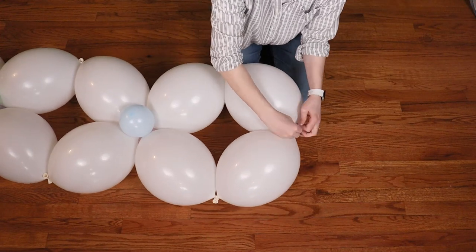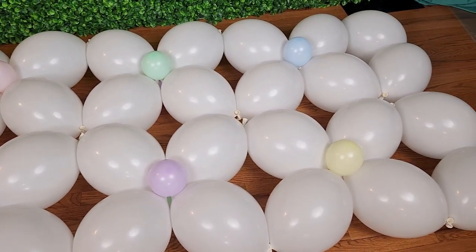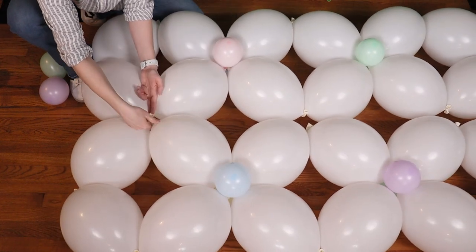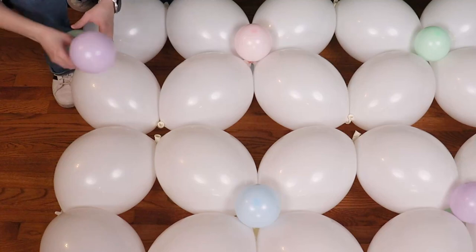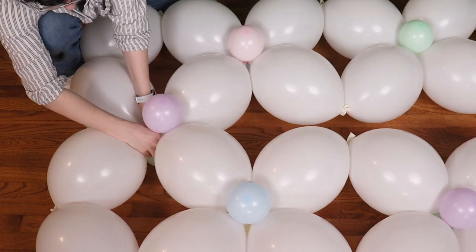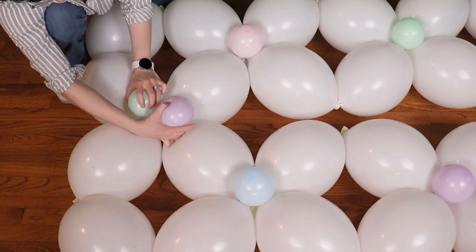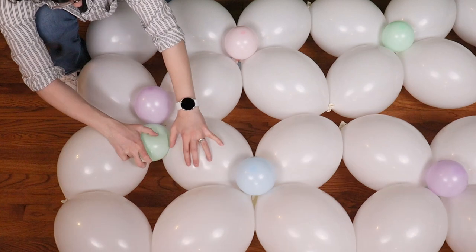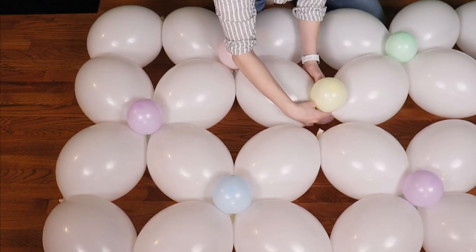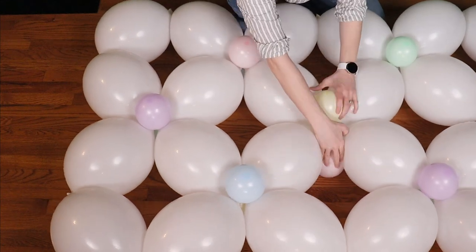Repeat these steps to make a second ribbon in the exact same way, then lay them on the floor side by side. We're going to join these together to create the body of the basket, so anywhere that the nozzles touch between the two ribbons we're going to join them together with another small pair. Slip the pair into a gap, pull the bottom balloon underneath that joint and twist the two tiny balloons around each other, placing one on the front and one on the back. Do this at every joint, paying attention to colors so we don't get too many of one color in one area.